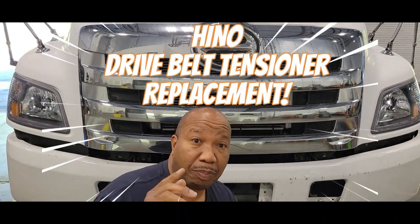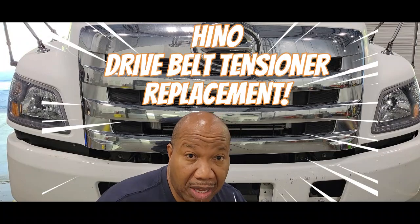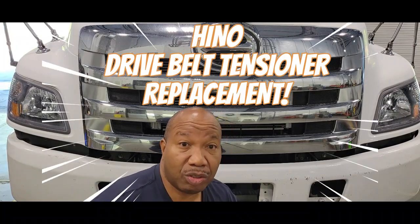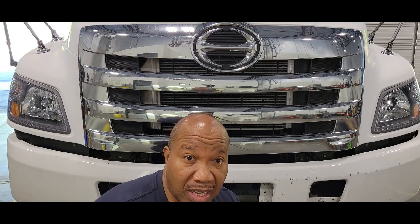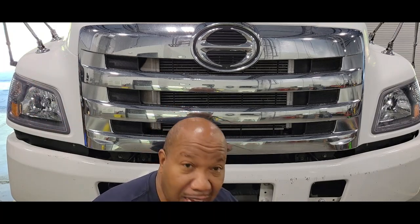Hello and welcome to my channel. In this video, I'm going to show you how to replace the belt tensioner and the belt in a 2017 268 Eno. This video is going to show you step by step so you can save time and money and get your vehicle back on the road again. If you're not a subscriber, just hit that button and become a subscriber right away. Let's begin.